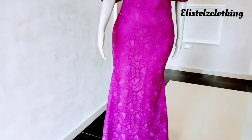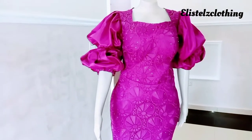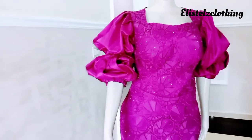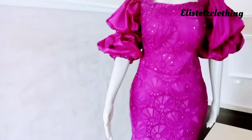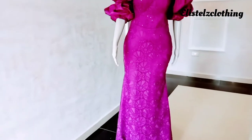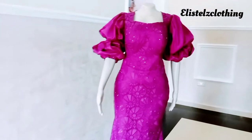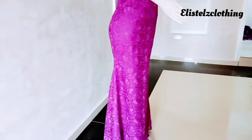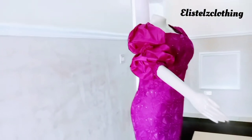Hi guys, welcome back to my channel. My name is Stella. If this is your first time coming across my video, you're welcome — I'll advise you stick to the end because this video is going to be very detailed. We're going to be making this lovely structured mermaid dress with an inbuilt corset and a lot of sewing techniques, including a queen Anne neckline.